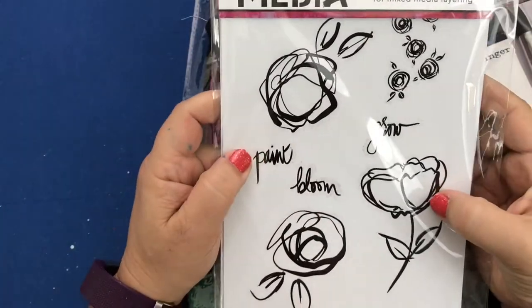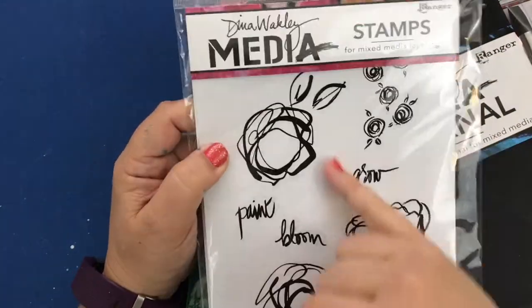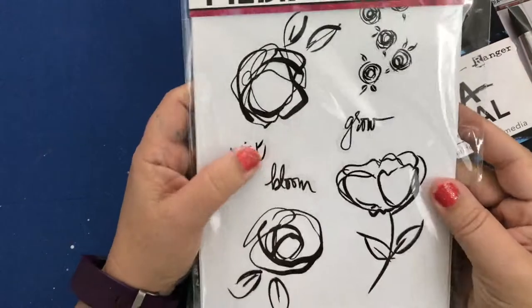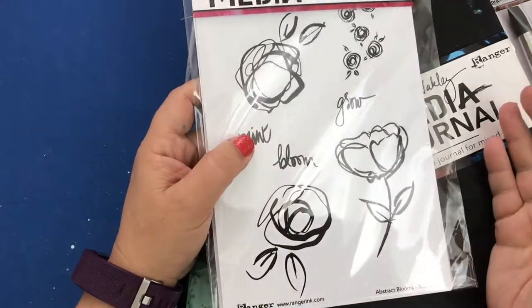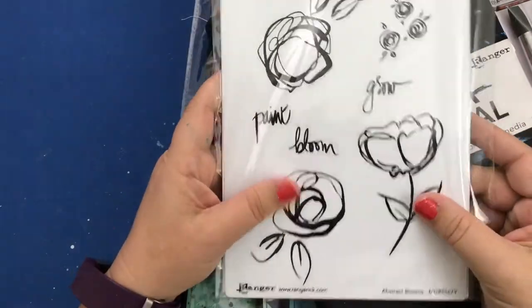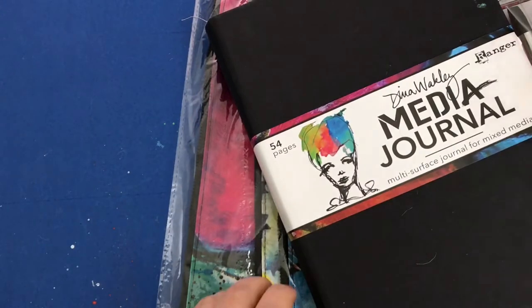I got one set of stamps, which are her Scribble Blooms — they're called Abstract Blooms. They look like a lot of fun. I think I can use these not only with the Dina Wakeley media but with all of my other things including my Chameleon pens, so I'm looking forward to trying that, although I haven't tried it yet.